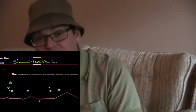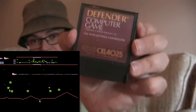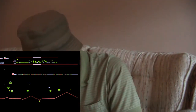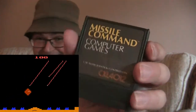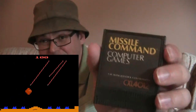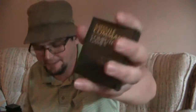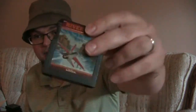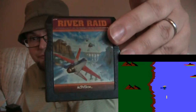Moon Patrol. Defender — another Defender port that I have. Missile Command, which is kind of interesting — the Atari XE had Missile Command built into it, but I bought this one with a bunch of other games. I think I bought it when I bought this River Raid cartridge.